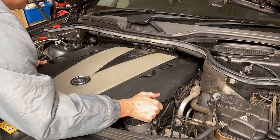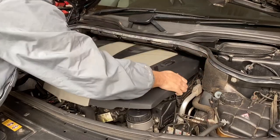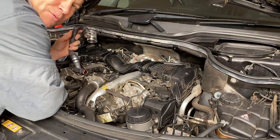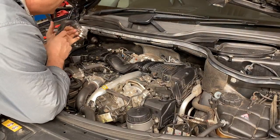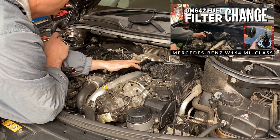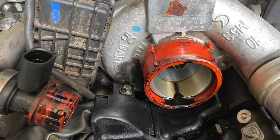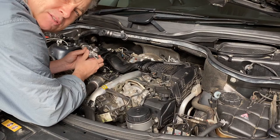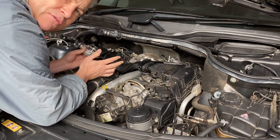I purchased this part from Amazon at about a third of the cost compared to the Mercedes dealership - I'll put a link in the description. The reason I'm replacing this valve is that a few weeks back I replaced the fuel filter, and when I had the air intake off I noticed there was a fair bit of oil sitting inside the turbo. After some research, I found that this PCV valve does fail.